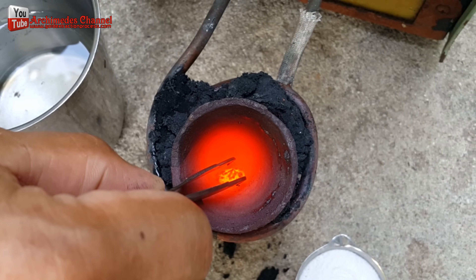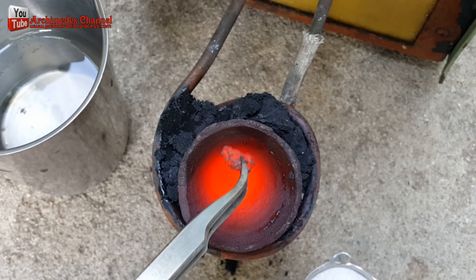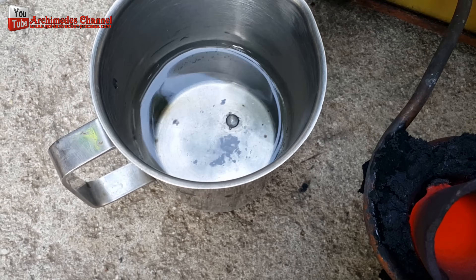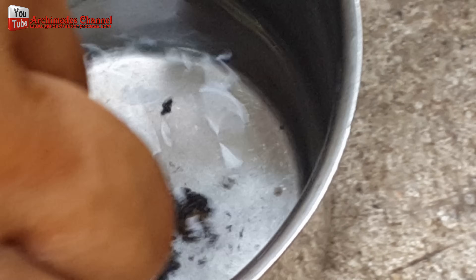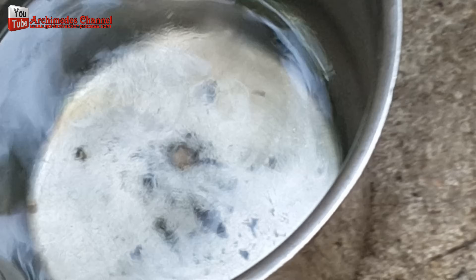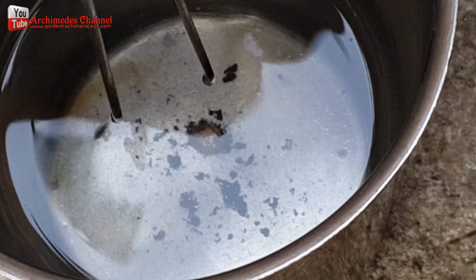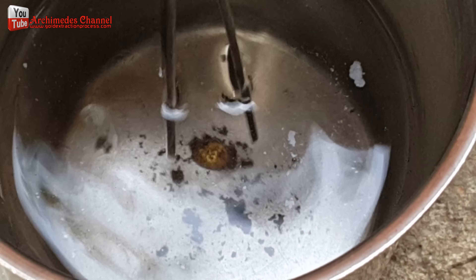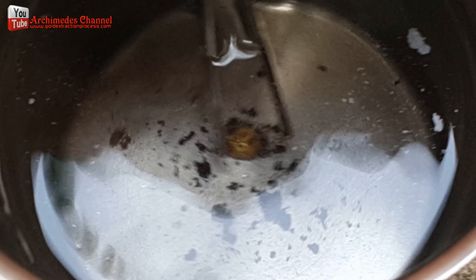I placed the hard but still hot gold particles into a mixture of two parts nitric acid and one part water. This solution further cleans the gold particles. I obtained a little more gold.